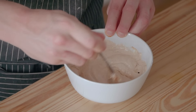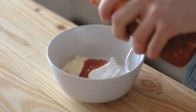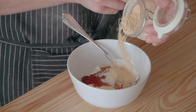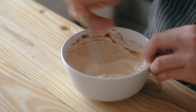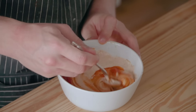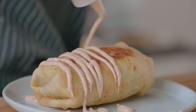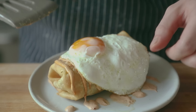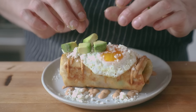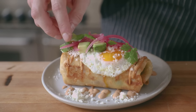While that's cooling, make an easy spicy crema. All you need is a quarter cup of sour cream, a quarter cup of mayo, two teaspoons of sambal, one and a half teaspoons of smoked paprika, salt to taste, two teaspoons of garlic powder, and you can add a teaspoon or two of your favorite hot sauce for additional heat. Mix together until thoroughly incorporated. To plate the chimichanga, give it a nice drizzle of your spicy crema, top with a fried sunny-side-up egg, some crumbled cotija cheese, some diced avocado, pickled onions, and finally garnish with fresh cilantro leaves.